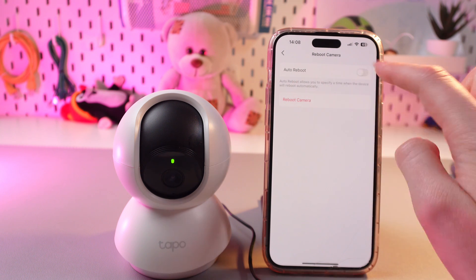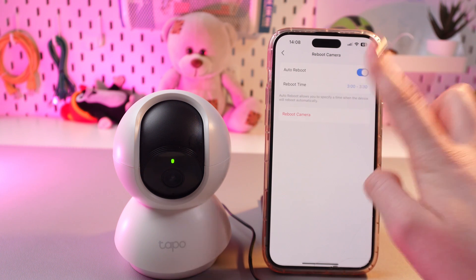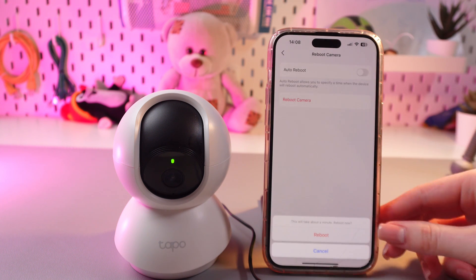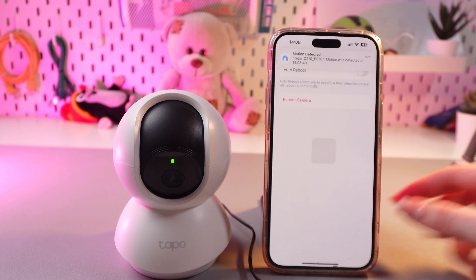Here you can also set Auto Reboot and then select the time. But let's reboot it right now. For this, I'm going to tap this red option and confirm by tapping it again.